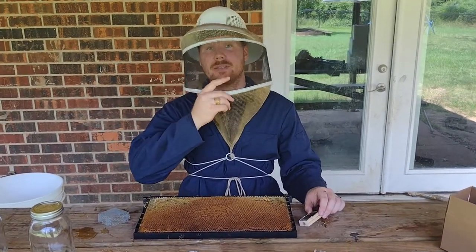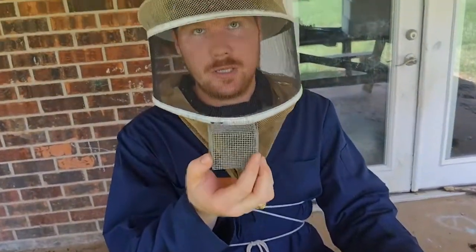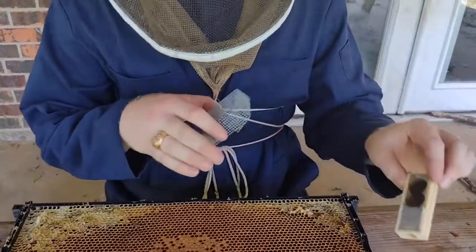Hey friends, Nate with Exley Apiaries. Today I'm going to show you how to cage a queen under a push cage. This is one of the ways that you can introduce a queen and have the highest rate of acceptance. This is a queen from the Texas Bee Supply.